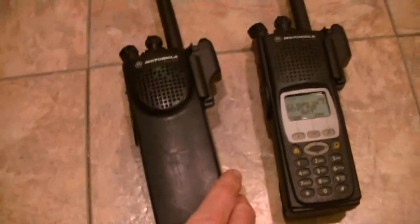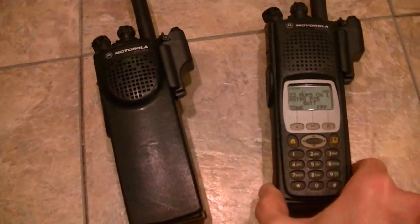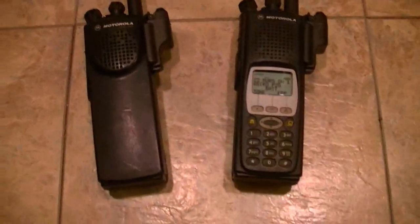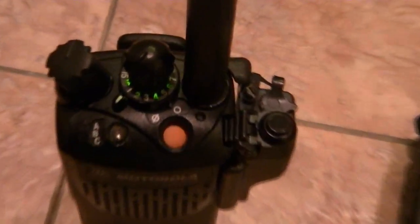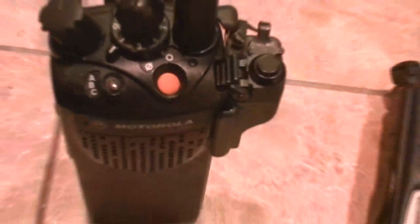Very good radio, very good unit. You guys have been wanting units, and it's funny — as soon as they sell, these Model 1s, I get about 10 emails where people say, 'Man, do you still got one?' No, that was the last one. I mean, I get them in every now and then, but if you really want the thing, you're going to have to move on it.